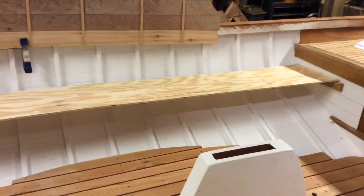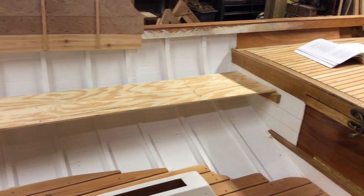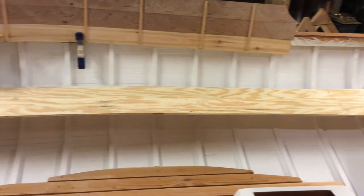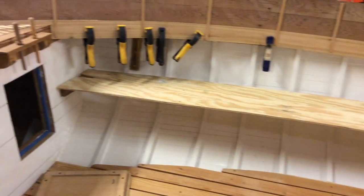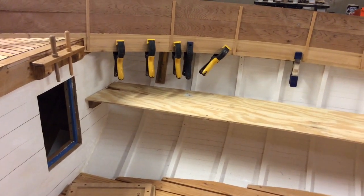I'm pretty happy with my seat pattern. It's about 12 inches wide in the middle and goes up to about 10 inches at the front end. I think we're going to be okay with that.